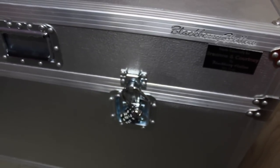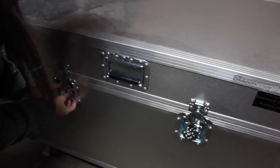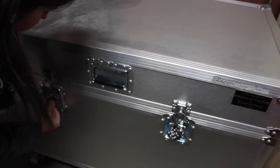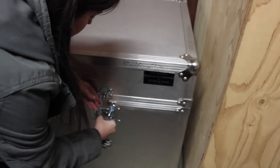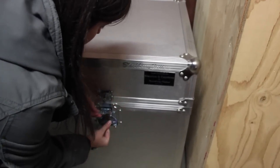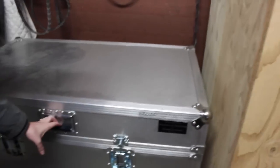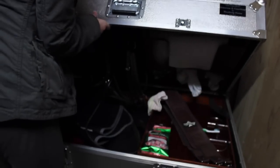We just have a little combination lock on it, and then Brienne will open it up for you guys. It has wheels on it too, so it's really easy to move. It just has two little clippy things on each side that you fold down.